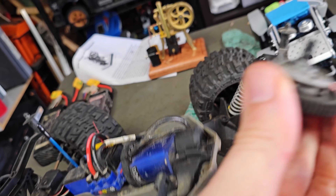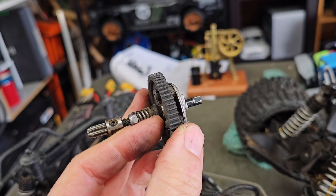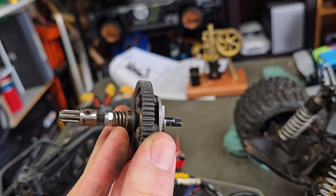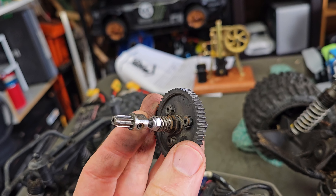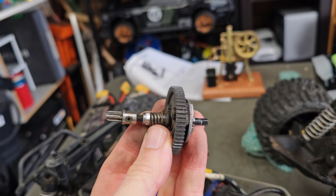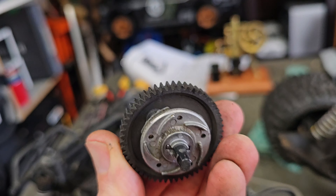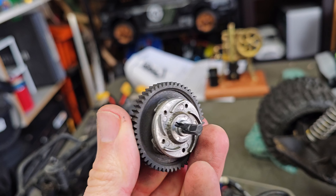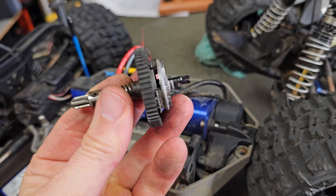Let's have a look. If you haven't seen a slipper clutch before guys, it's pretty easy. It's got a pad here like a clutch. The harder you tighten this nut, it pushes against this spring, which pushes against these pads, which locks it in. I'm going to crank that down and see how we go — that should be the problem. Teeth look pretty decent, not too bad. The mesh was good on the actual pinion and spur gear, so it should be okay.